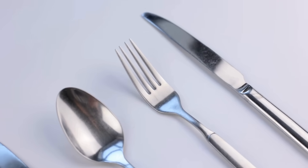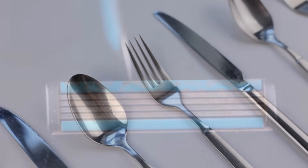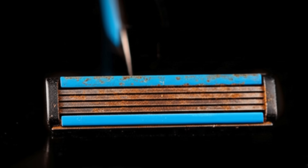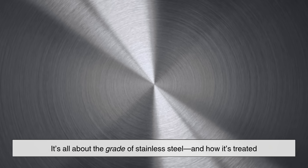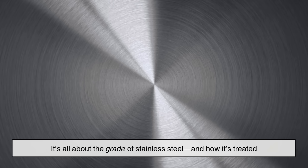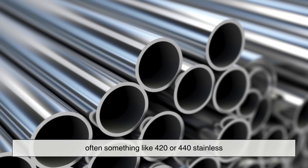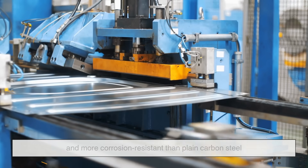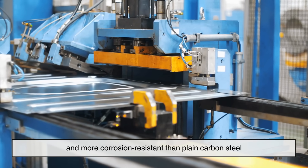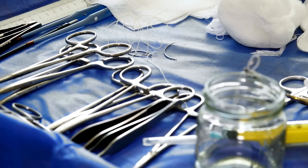But let's go a little deeper. You may be wondering: why do some stainless steel tools like kitchen knives or sinks seem to last forever without rusting, while your razor blade starts corroding after two days? It's all about the grade of stainless steel and how it's treated. Razor blades are typically made from low-alloy stainless steel, often something like 420 or 440 stainless. These are cheaper, easier to sharpen, and more corrosion-resistant than plain carbon steel, but not as resistant as the high-end stainless steels used in surgical tools or luxury cutlery.